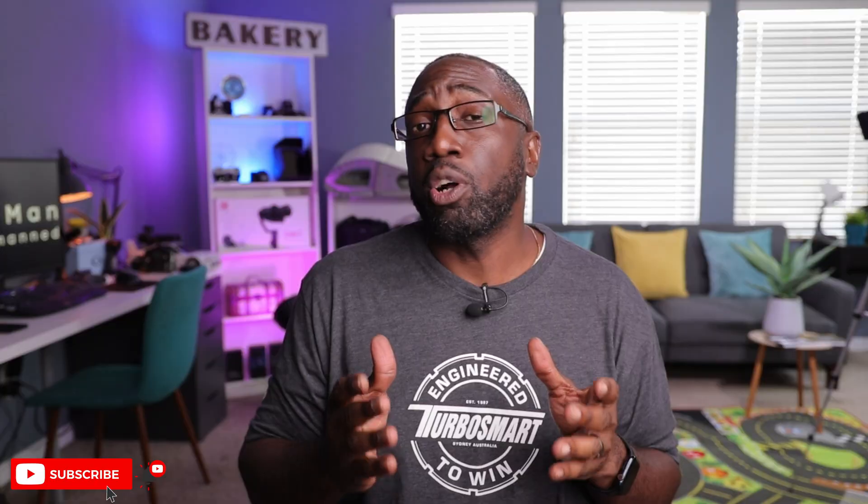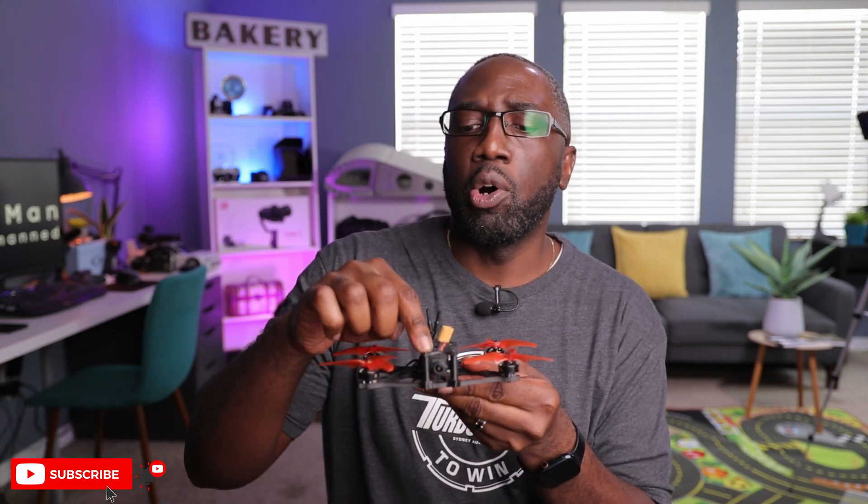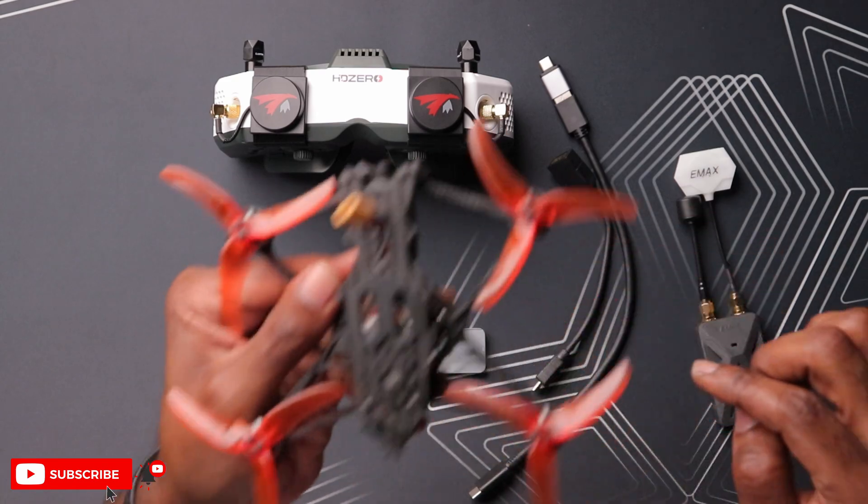The HD0 has really good optics and a high-refresh screen around 90 hertz. Now, if you don't have these HD0 goggles, your goggles might also work as long as it has an HDMI input. Besides that, we have our OpenIPC drone here — this is the EMEX Tiny Hawk 2 — and we do have the OpenIPC camera and VTX installed in this drone.